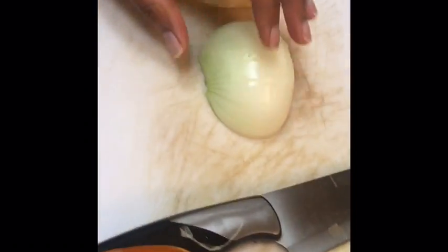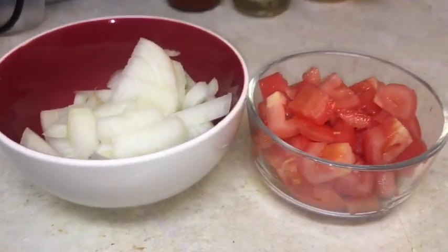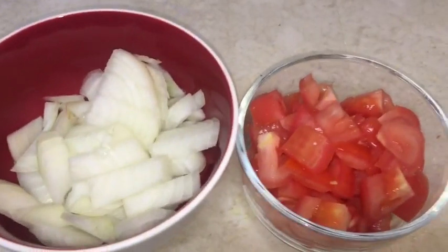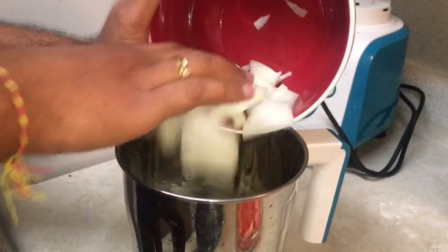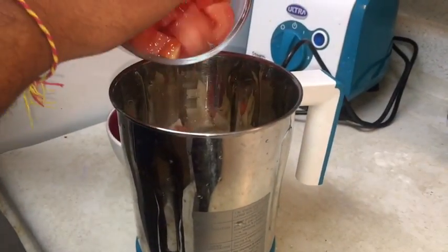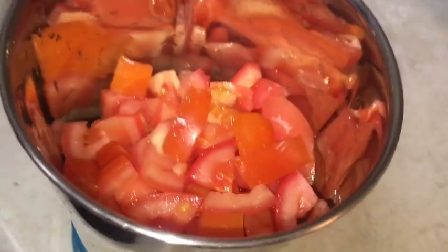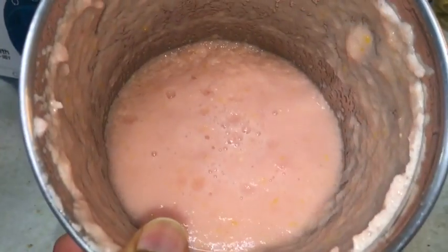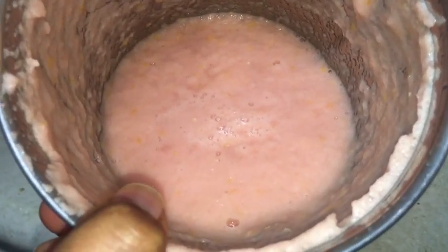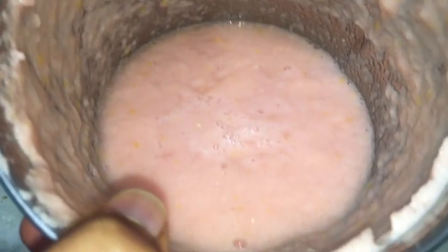Now we will blend chopped onions and chopped tomatoes. I've taken about two cups of onions and two tomatoes, putting them in the blender. We are blending this to a very fine paste — this is the onion-tomato paste. It is very finely blended now and we're going to fry it so the raw smell goes away.